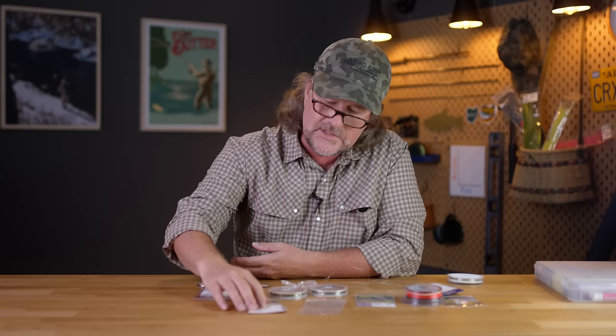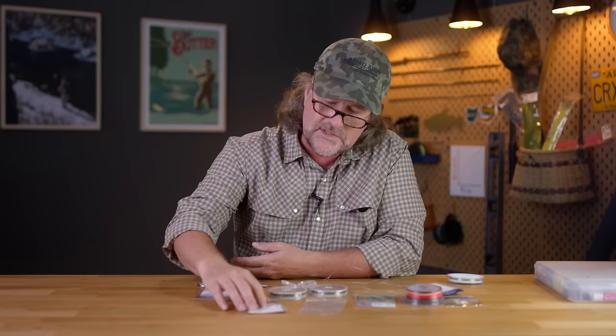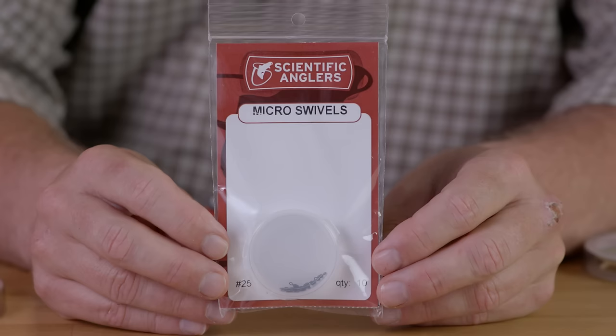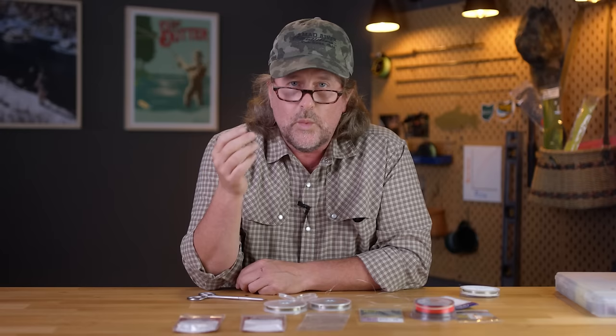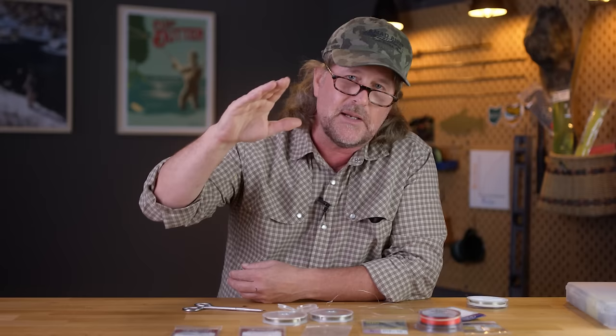The micro swivels from Scientific Anglers come in two sizes: the 25-pound for smaller stuff, and the 40-pound which I usually wind up using — I think it's a little bit safer. One negative people might mention, especially fishing a hair bug or popper for bass, is that they're prone to sink a little bit. But that's okay — with a popper I'm not overly worried about presentation, and if that portion of the leader sinks just a little bit, you're actually going to get a better pop out of a popper and a better dive out of a diver. Off a sinking tip line or streamer leader, who cares — it just prevents the leader from getting twisted up.